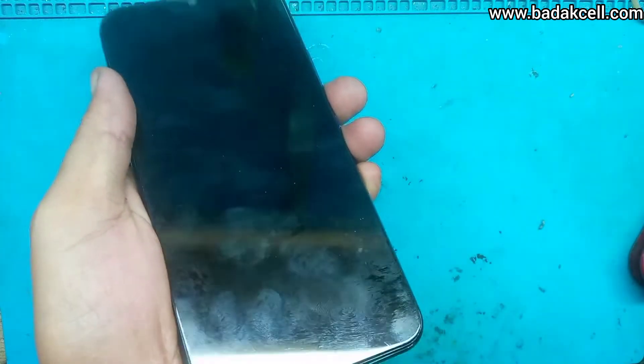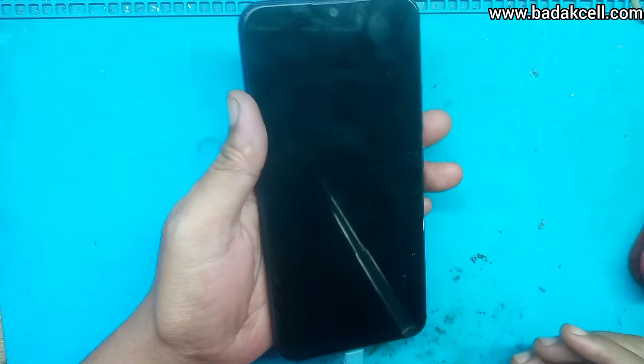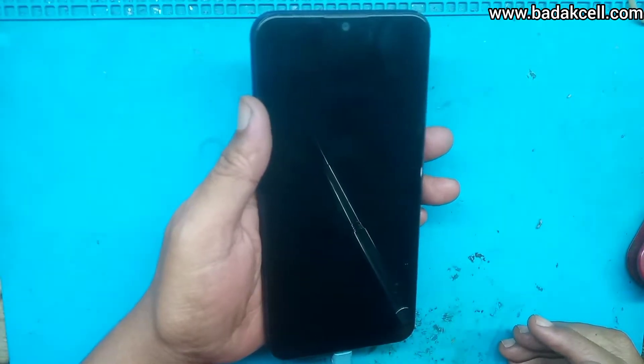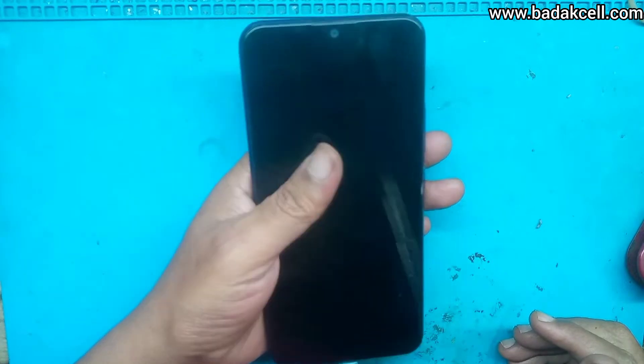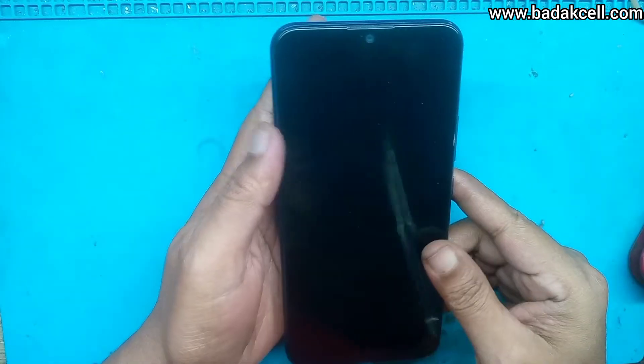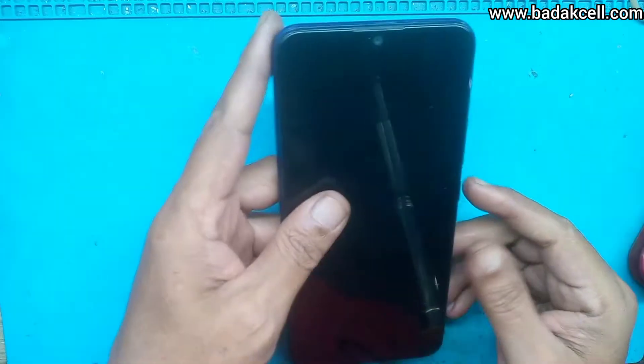Kondisinya gelap gulita, di-cas juga tidak ada respon sama sekali. Apakah LCD-nya yang bermasalah? Kata yang punya, bekas jatuh ini, ketiduran.